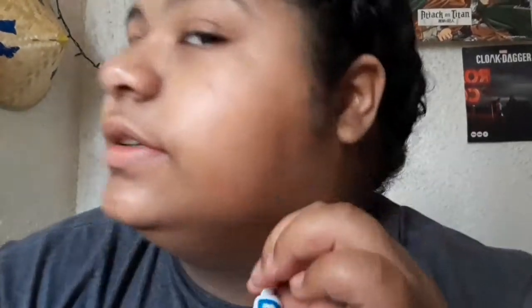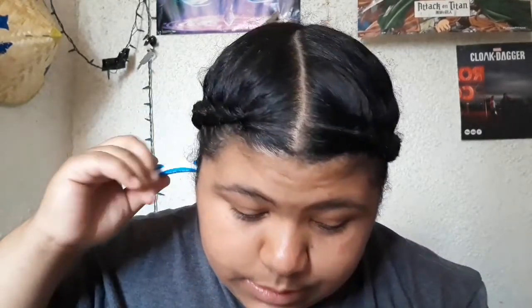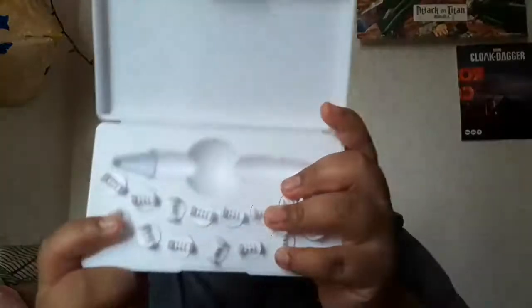Am I doing this right? Because nothing's coming out. Not forcing it — going this way because that's the way the arrow is pointing. I don't even feel it in my ear, which is slightly concerning, and once again there's nothing there. I'm going to keep trying — actually no, I'm not going to keep trying, I might mess up my ears. They've got a whole bunch to reuse instead of using a cotton swab — I'm going to grab a cotton swab and see if there's anything in there.